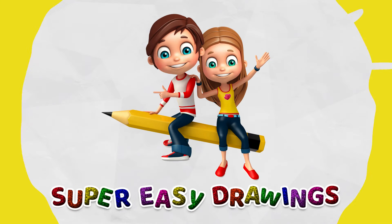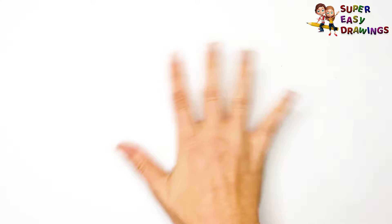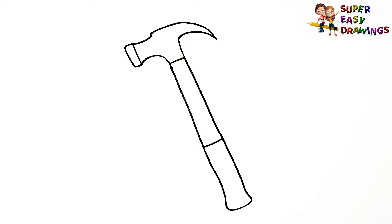Super Easy Drawings. Hello kids, welcome on Super Easy Drawings channel. Today, I am going to show you how to draw a hammer, step by step. Let's start drawing!